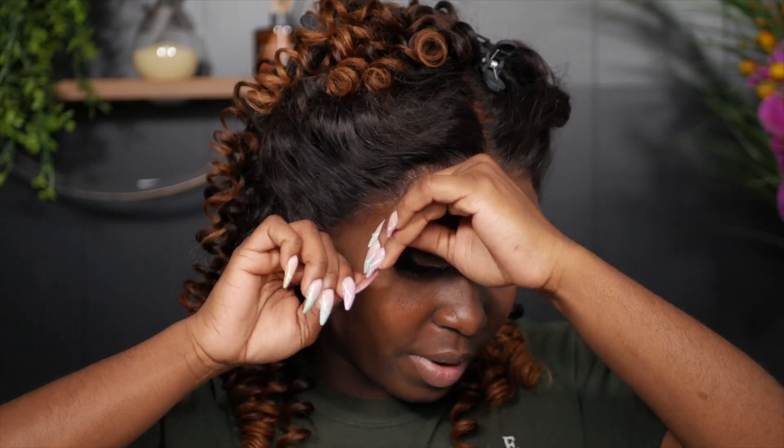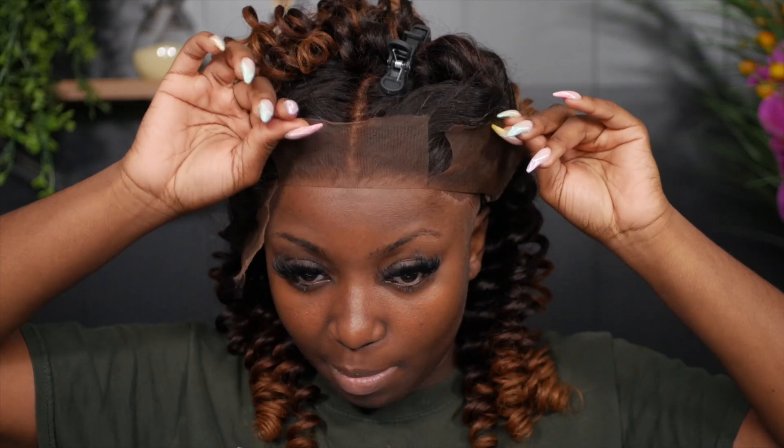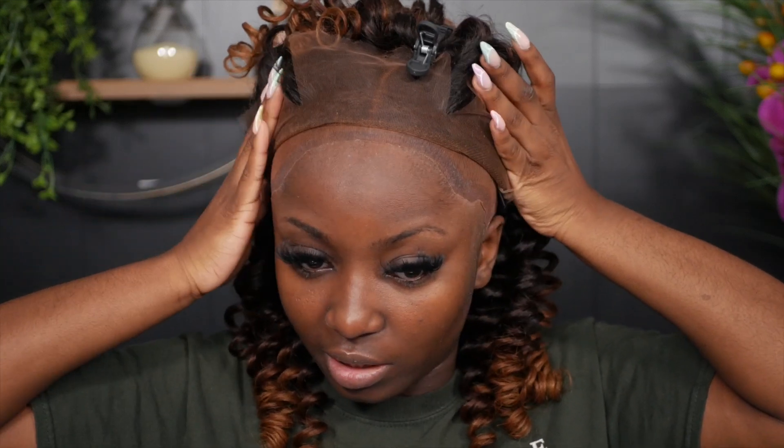Now that it's positioned exactly where I need it, I'm going to flip it back — just flip it back. So when you pull it down, you're not pulling to adjust it; you just put it down and it's where it needs to be.